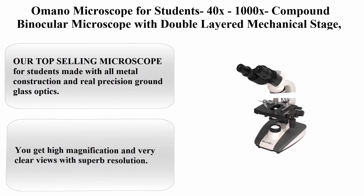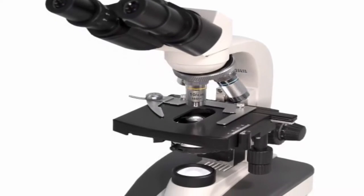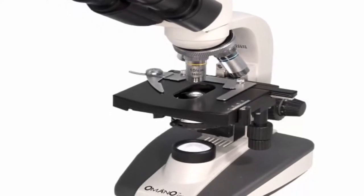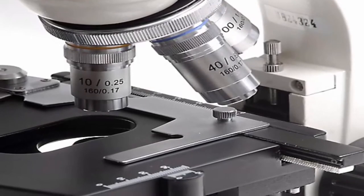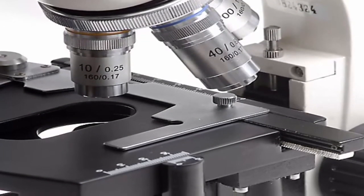Top 1: AmScope compound binocular microscope for students, 40x–1000x, with double-layered mechanical stage, professional Abbe 1.25 NA condenser, and LED illumination. Clear magnification. About this item: a top-selling microscope for students made with all-metal construction and real precision ground glass optics. You get high magnification and very clear views with superb resolution.